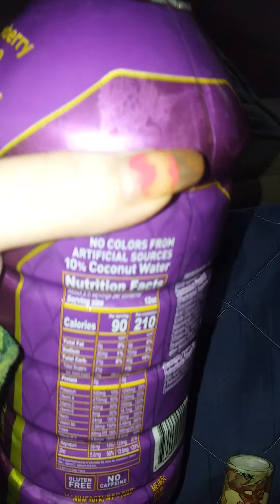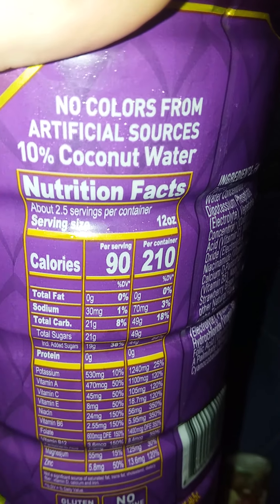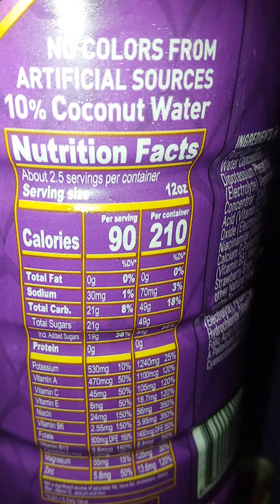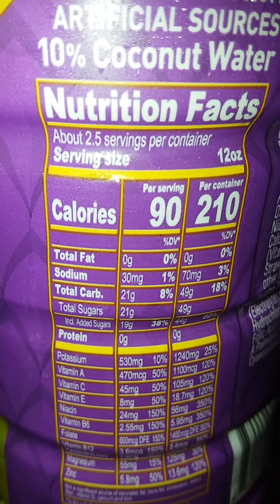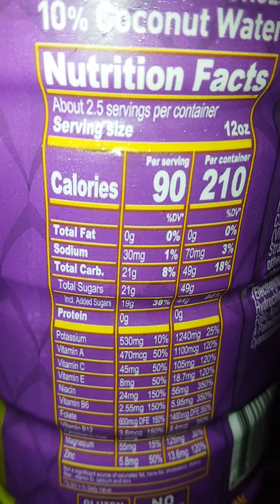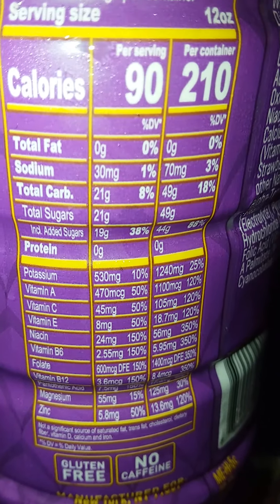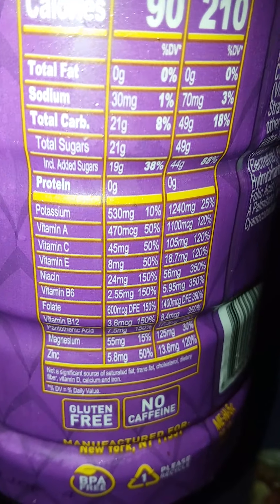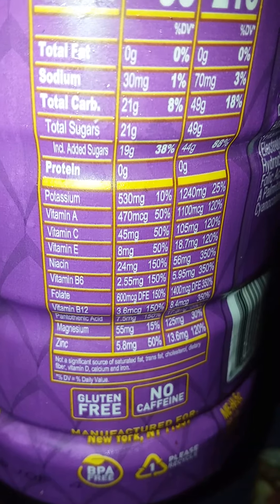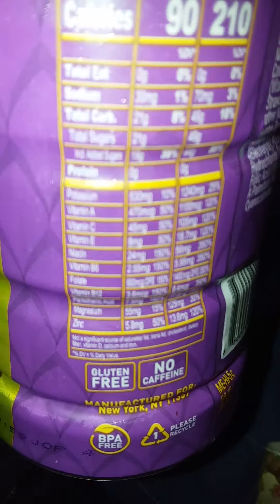On the back here we have 90 calories, 210 per container. Zero total fat, 30 mg of sodium, 21 carbs, 21 total sugars, 19 grams of added sugars, zero grams of protein, 530 mg of potassium, 470 mg of Vitamin A, 45 mg of Vitamin C, Vitamin E is 8 mg.